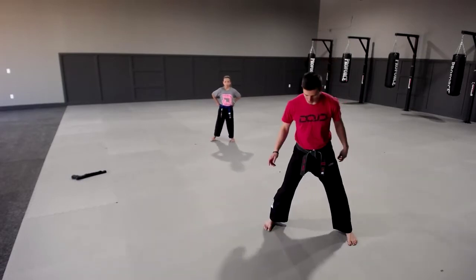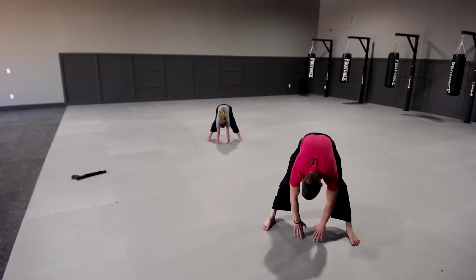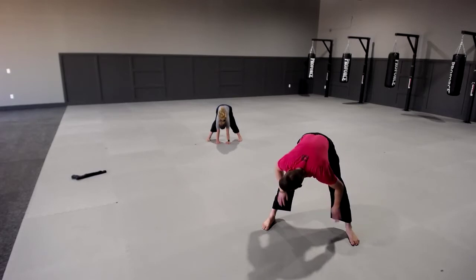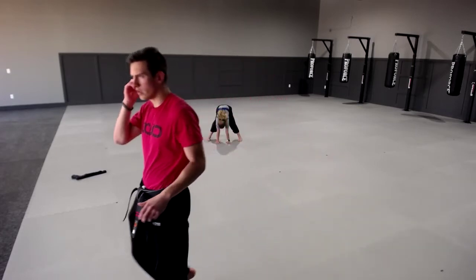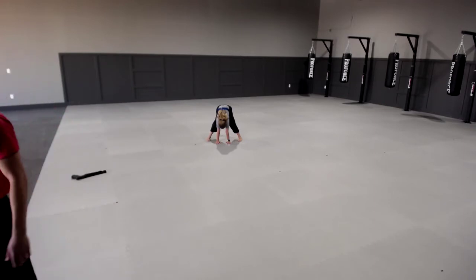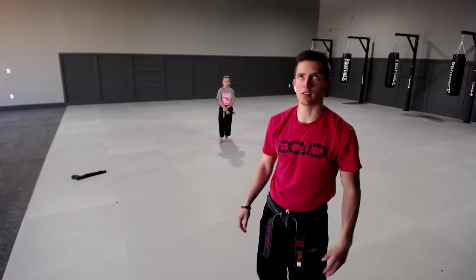Take your feet and spread them apart just like this. I want you to go down and put your hands flat on the ground to stretch the back of your legs. Hold it, really push and hold for five, four, three, two, one — time. Good. Come up nice and slow so you don't see spots in your eyes — your head will hurt if you come up fast.